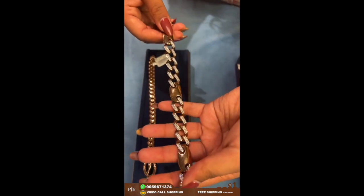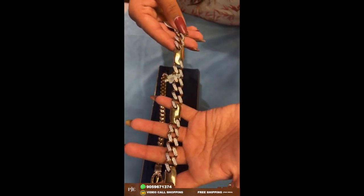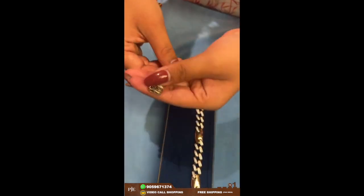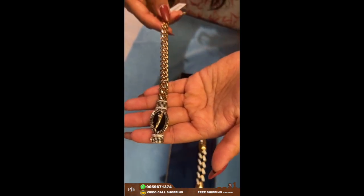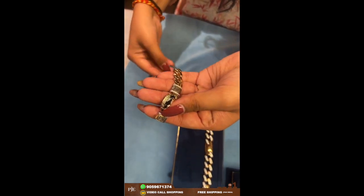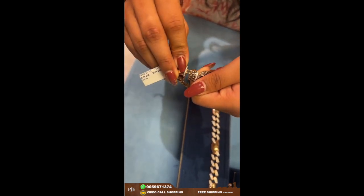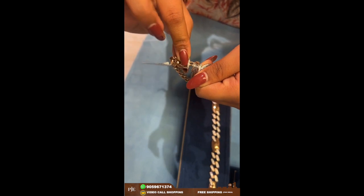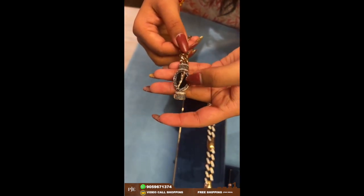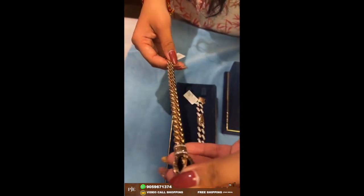Here comes another chain-type design bracelet. This one is a jaguar bracelet which has chain-type design at the corners. It comes with a lock system so you can secure your bracelet. It has a very huge jaguar pendant in between. This one is around 32 grams.